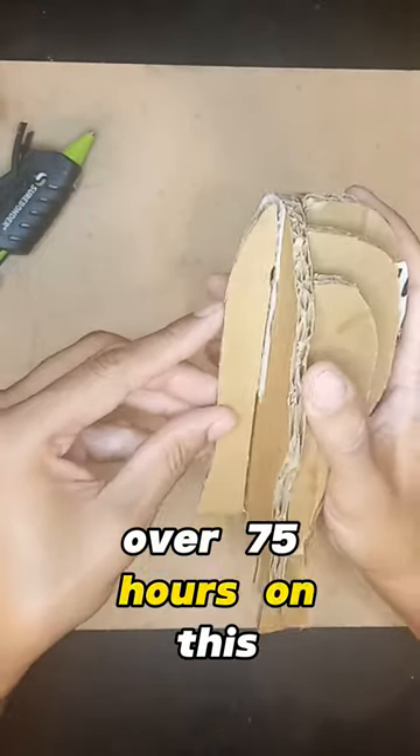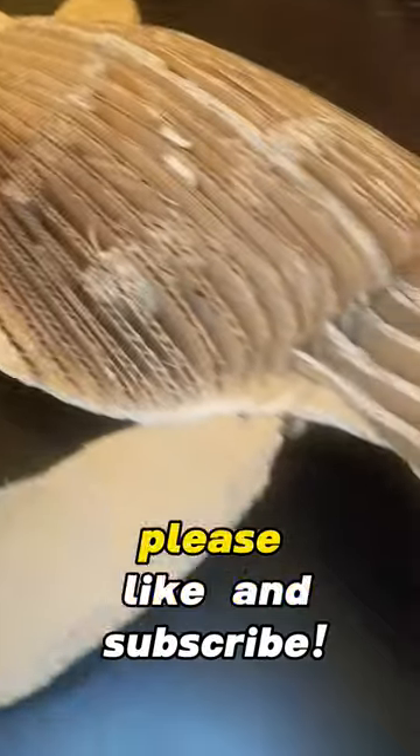I spent well over 75 hours on this title, and if you like it and want to see more, please like and subscribe.